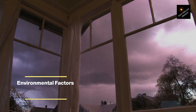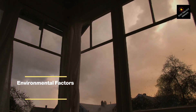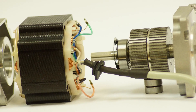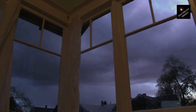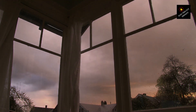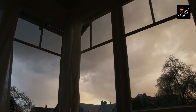Environmental factors such as dirt, dust, and moisture can also contribute to electric motor burnout. These contaminants can get inside the motor and cause damage to the bearings and other internal components. Moisture can also cause rust and corrosion, which can lead to motor failure. To prevent environmental factors from causing burnout, make sure your motor is properly protected from the elements — use covers or enclosures to keep dirt and dust out and avoid exposing the motor to moisture.